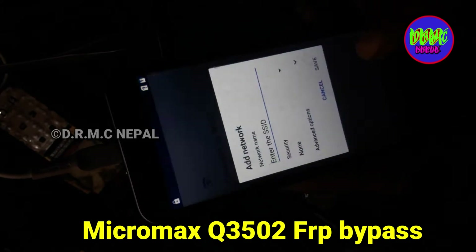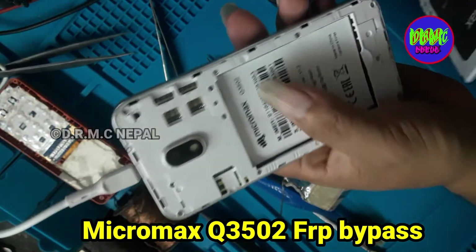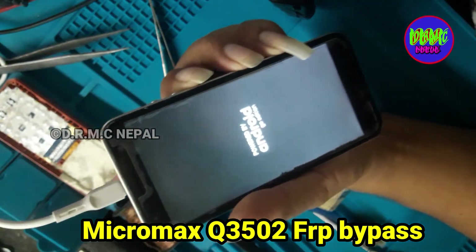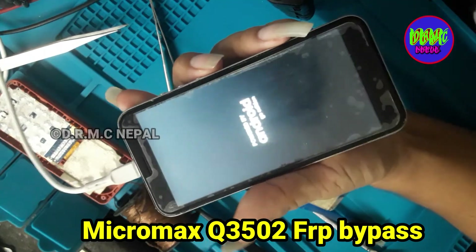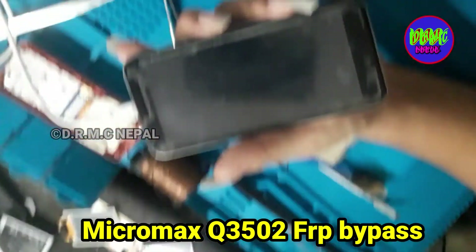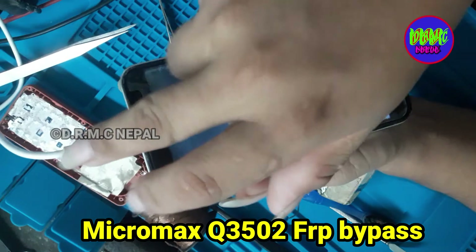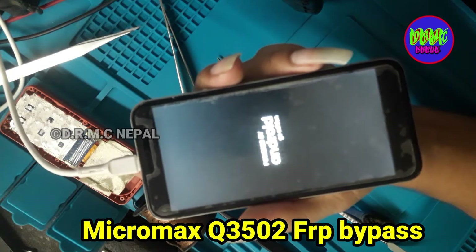Micromax FRP lock — Micromax Q302 model. Go FRP unlock. FRP unlock lock disable. Android edition, Android version 9 FRP unlock. First, open mobile — Micromax Q302 model. Go FRP unlock.